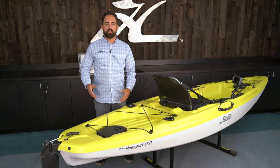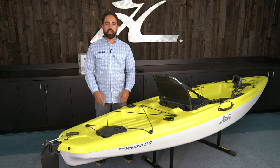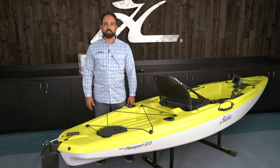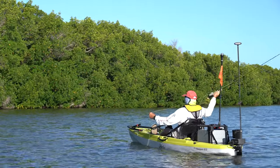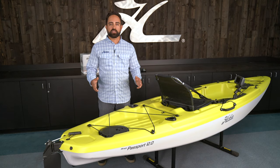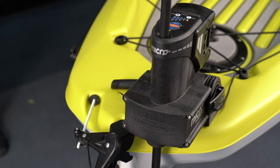If you're a shallow water angler, the PowerPoll Micro Driver and Ultralight Spike is the ultimate anchoring solution. We've built a molded-in recess at the stern of the Passport 12 to accept the mounting bracket for the PowerPoll. I'm going to show you how to install the entire system and walk through how you control the device from the Bluetooth remote.